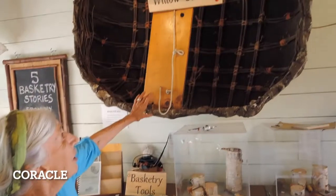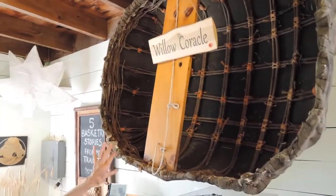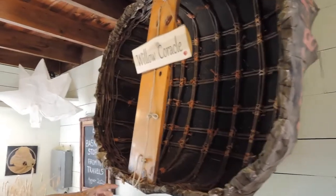For this exhibition, we would look at the biggest one I have in my museum first of all, which is the Willow Coracle. This little boat was made probably hundreds and hundreds of years ago and it's made rather like an upside-down boat. It's a basket.